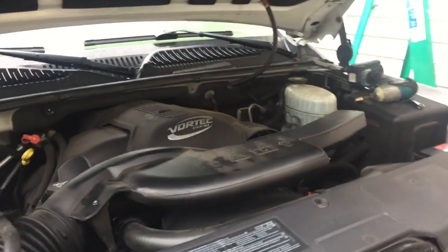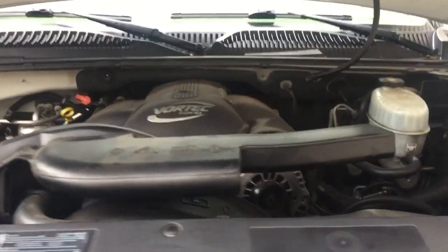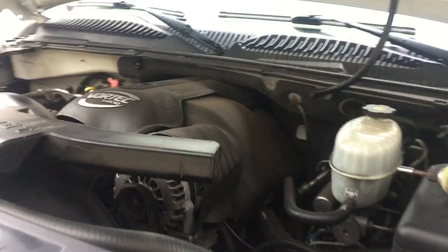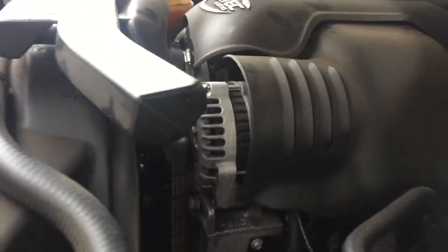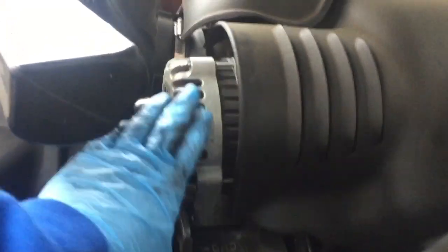Hello everyone, today I'm working on a 2003 GMC Denali with the 6.0 liter engine. I am going to be replacing the alternator, which is located on the driver's side right here.